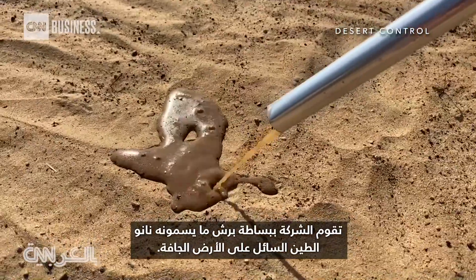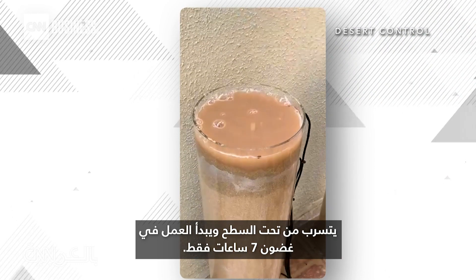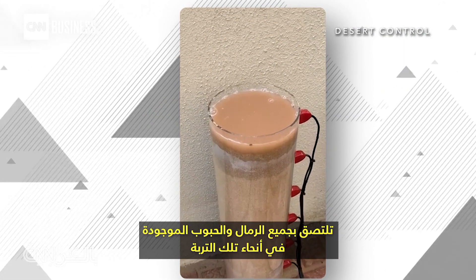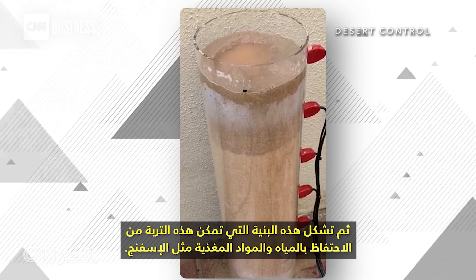The company simply sprays what they call liquid nano clay onto dry land. It seeps below the surface and begins working in just seven hours. It will just stick to every sand grain that exists throughout that soil and then form this structure that enables the soil to retain water and nutrients just like a sponge.